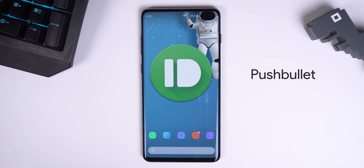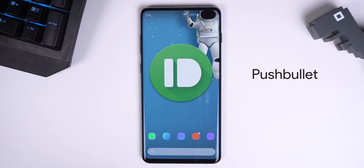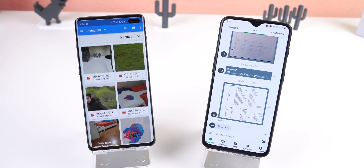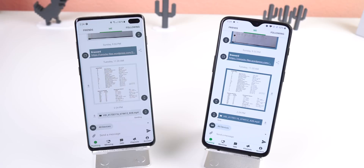A big competitor to Join is Pushbullet. Even though Join is much more feature-packed, Pushbullet still has some tricks up its sleeves. For one, when transferring files between one device to the other, the receiving device doesn't need to have the app open or running in the background. It will automatically download the file, and since I have the Pro version, I can send files up to a gigabyte in size and not fill up my Google Drive with random uploads.